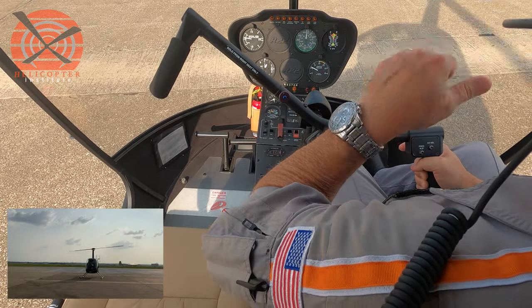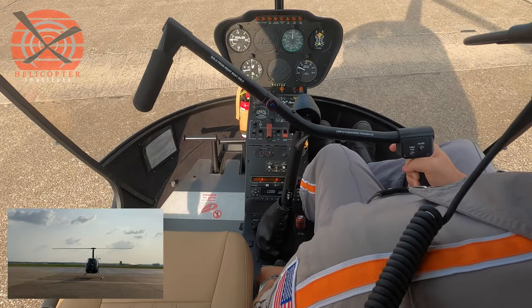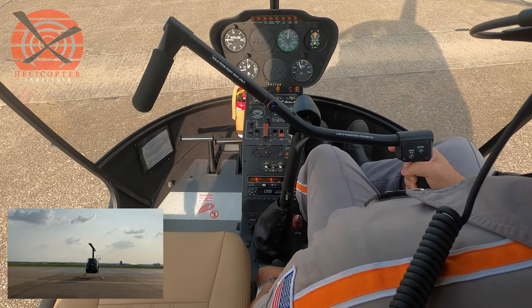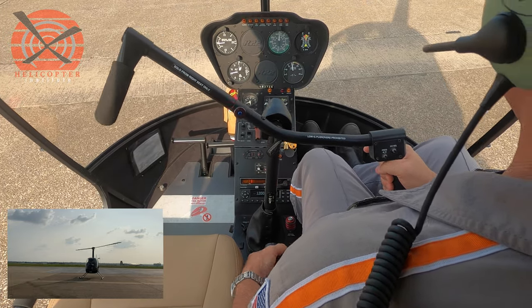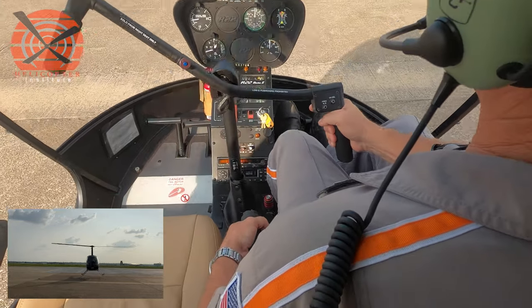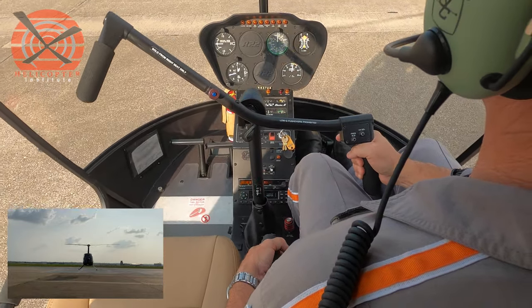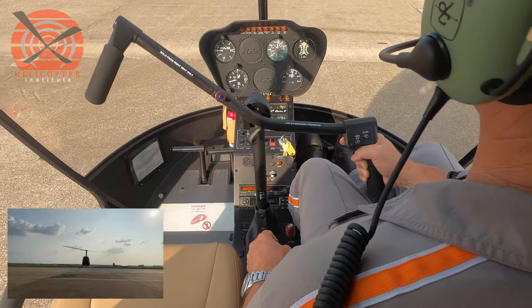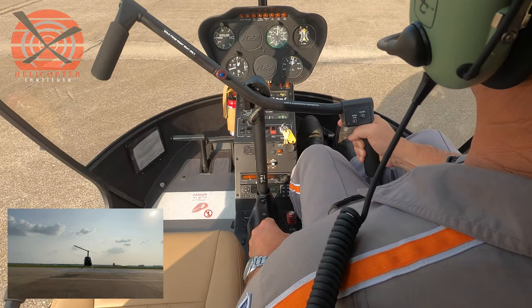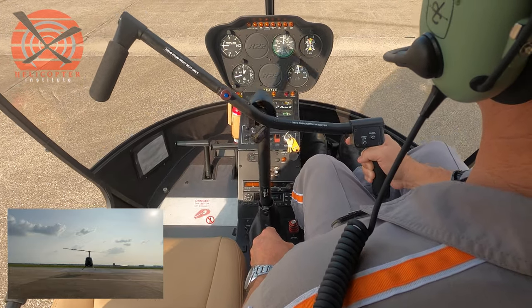In that scenario, the aircraft drifted forward and was allowed to slide on the skids. Any movement on the helicopter — we would not want it to be rearward, we don't want it to be sideward. A little forward movement of the helicopter would be acceptable.